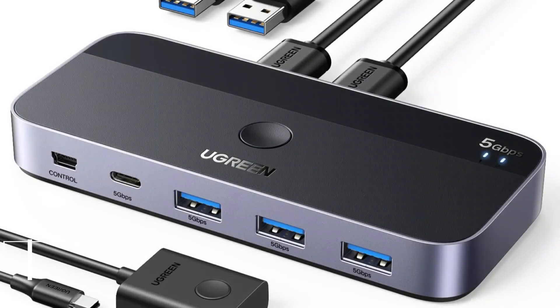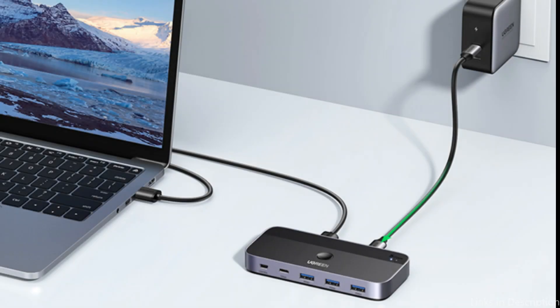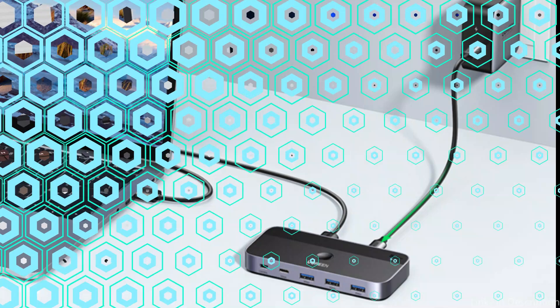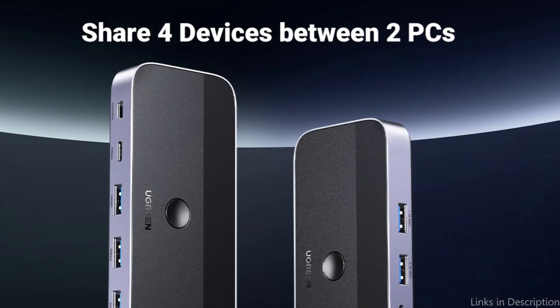On number two, we have the Ugreen KVM switch. Ugreen has a great selection of tech accessories and their KVM switches are made to be both affordable and functional. Two PCs can share four USB devices — including keyboards, mice, printers, headphones, and USB cameras — with the Ugreen 2-in 4-out USB switcher.